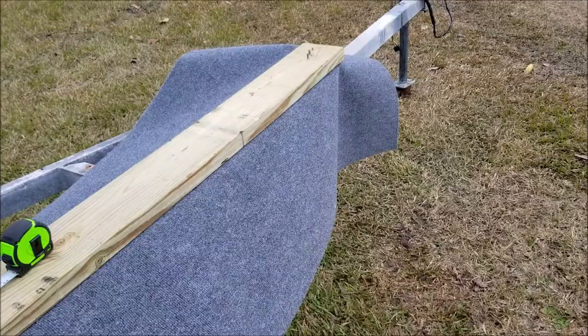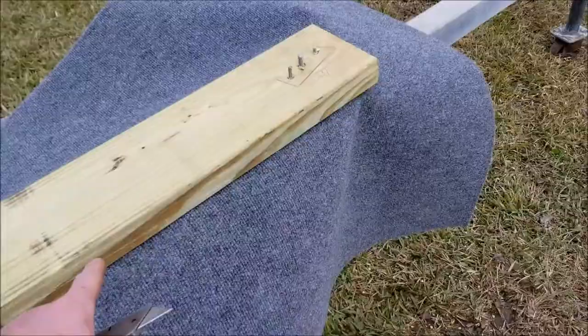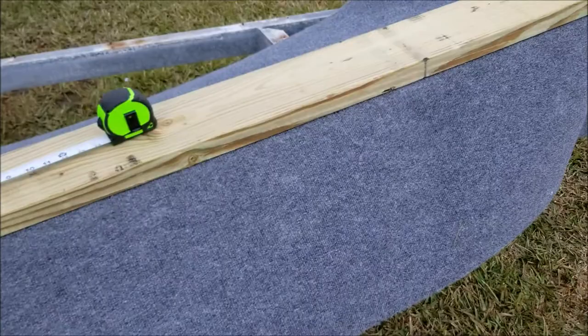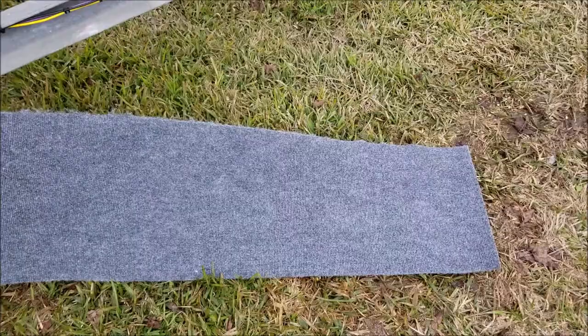What I'll do is carpet that over and bolt everything on the bottom. To cut the carpet I simply measured how much I wanted to use, and I have this board set up as my guide. I'm just going to take this razor here and cut that, and I'll repeat that process for the second piece that I need.